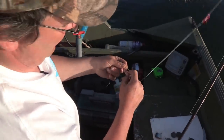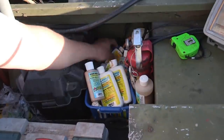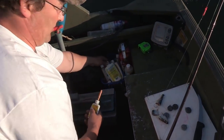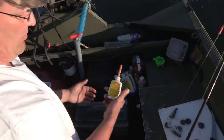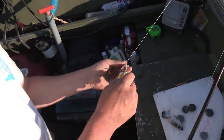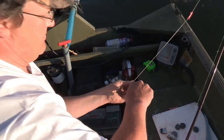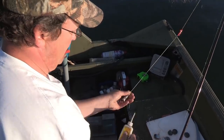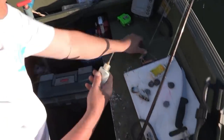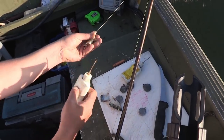If your bait's down there spinning it will not get bit — chances are it's not going to work. So I want my hook fully exposed, just like that. What I'm going to do now is inject it with Procure Bloody Tuna, which I mix half and half with Sturgeon Frenzy — that's just kind of my thing. All I know about this stuff is if you don't have it, don't go. Just going to inject it.